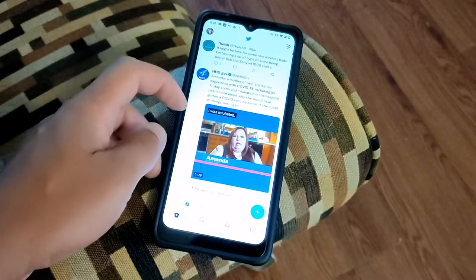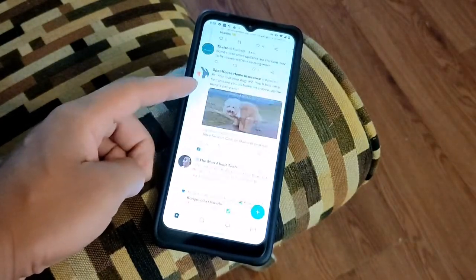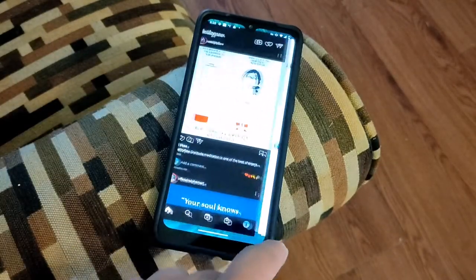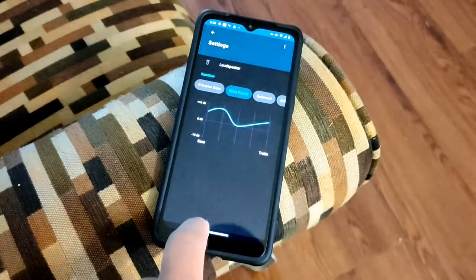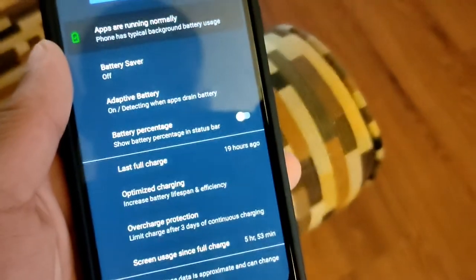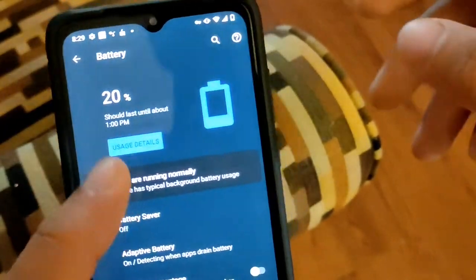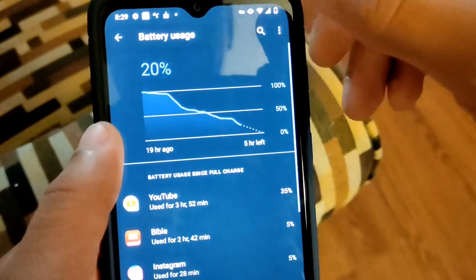It's going to have similar features to a phone that Motorola released last year called the Moto G Play, and it pretty much shares a lot of things in common with it. The first thing you're going to notice is that the Moto G Pure will have a 4000 milliamp hour battery, and it promises two days of battery use.